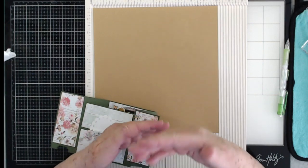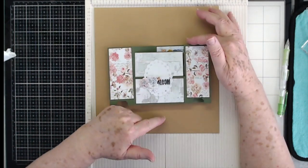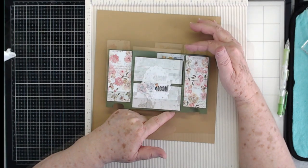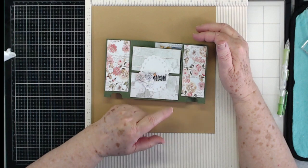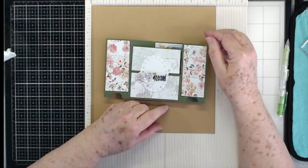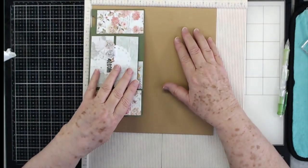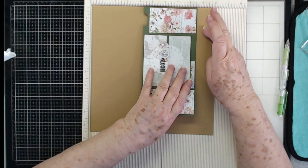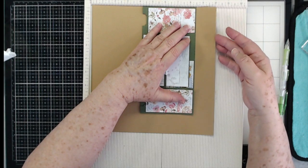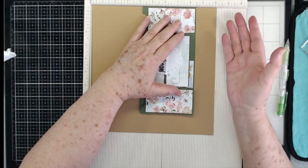For the height, since the card is four and a quarter inches, it's going to have to fold up, so you make it twice as tall. Four and a quarter plus four and a quarter is eight and a half. Then you add a couple more inches for your little flap, so eight and a half — right there — gives you a two inch flap to fold over.